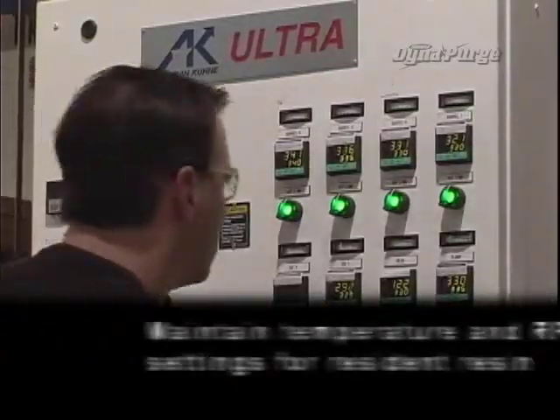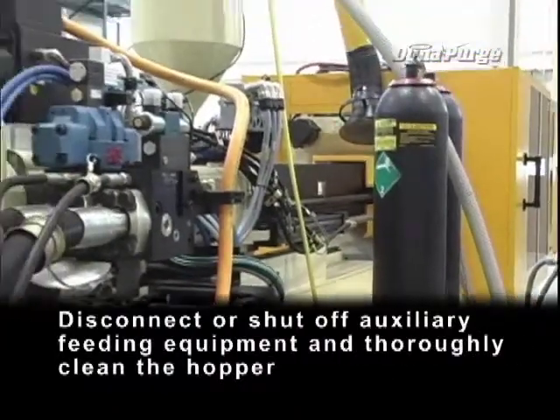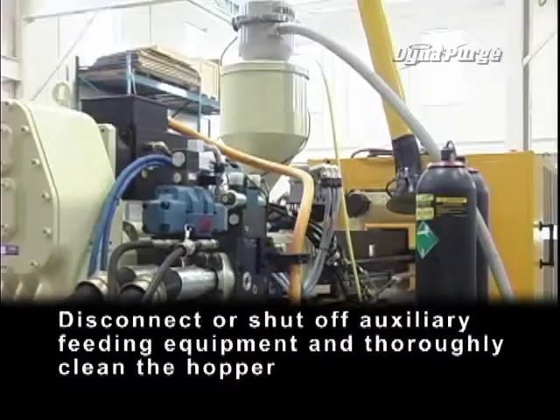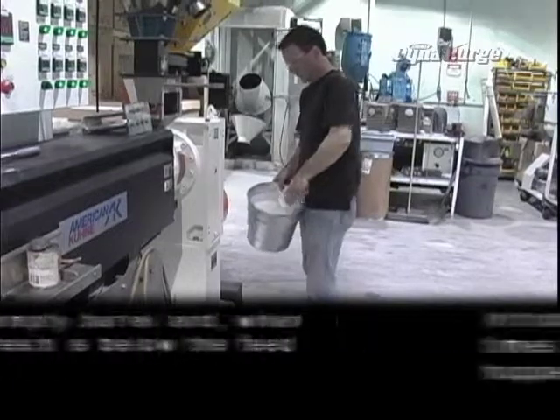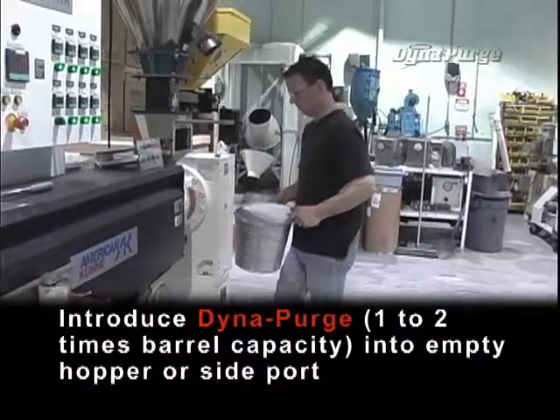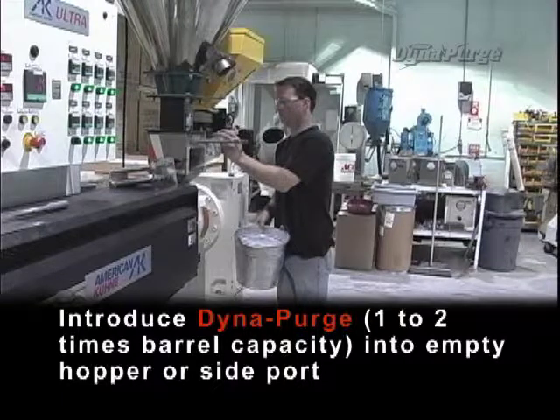Shutting down. Maintain temperature and RPM settings for resident resin. Disconnect or shut off auxiliary feeding equipment and thoroughly clean the hopper. Begin to empty barrel, and when resident resin is below the feed throat, introduce Dyna Purge — one to two times barrel capacity — into empty hopper or side port.